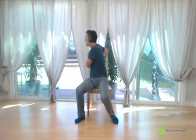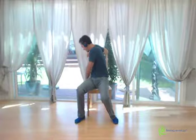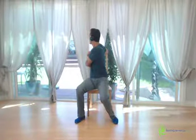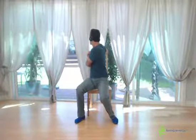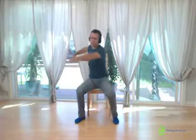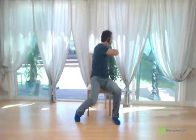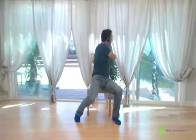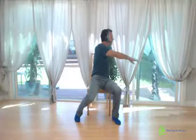Hold the chair from behind, or if you don't have a back, just on the sitting plate. And twist. Roll to the side and twist again. Come to the front.